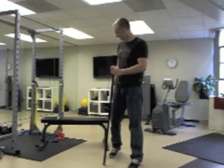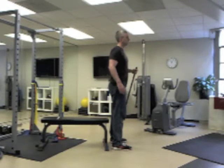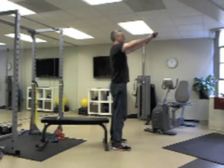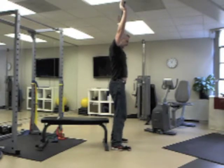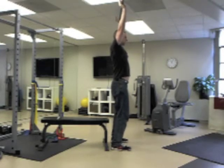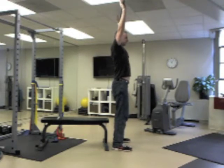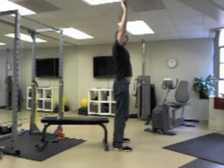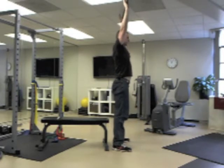You're going to stand as if you're going to be sitting down, take the bar, and place it directly over your head. Once you're in this position, have your feet about shoulder-width apart. Go into a sitting motion as if you're going to sit into the chair, and as soon as you feel that you touch the chair, come back up — keeping the bar over your head the whole time.